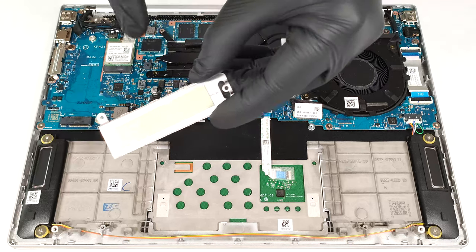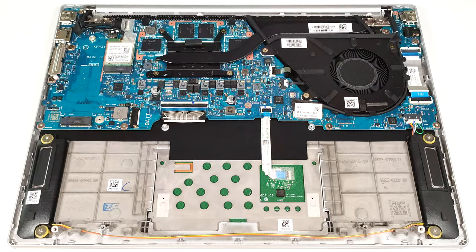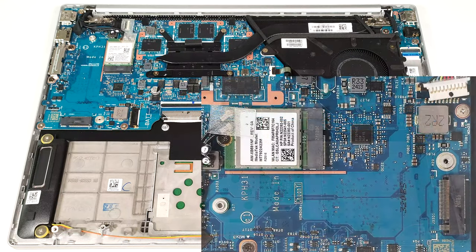On the inside of the metal plate, there is a long thermal pad. The Wi-Fi card is placed on the right of the SSD slot.